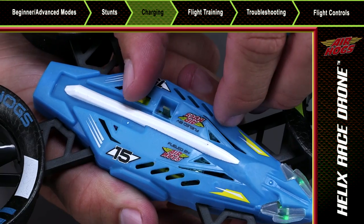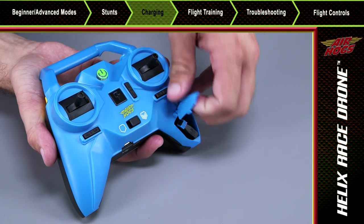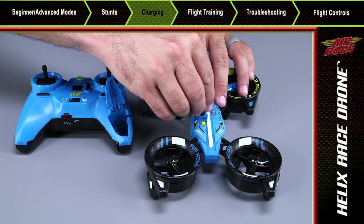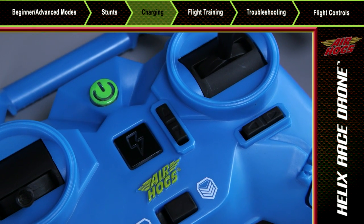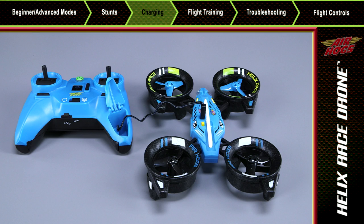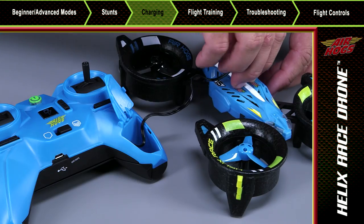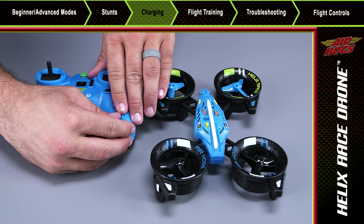Let's charge the Helix. Switch off both the Helix Race drone and your controller. Remove the charging plug from the storage compartment and insert it into the Helix Race drone. Push the power button on the controller to begin charging. The charging indicator will begin to blink red when the Helix Race drone is charging, then turn green when fully charged. When charging is completed, return the charging plug to its storage compartment and close it securely.